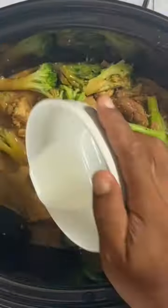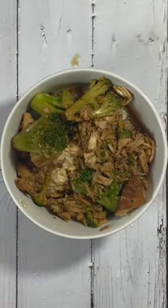And there you have it — a little additional cornstarch slurry for the thickness. Easy crockpot chicken and broccoli. Serve and enjoy.